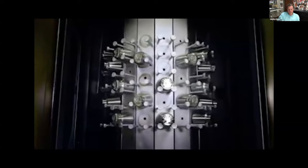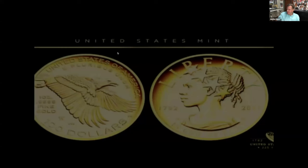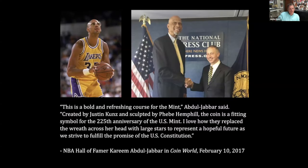The crown of stars borrows from the Statue of Freedom on top of the U.S. Capitol and represents the traditional hopeful ideals of liberty, while offering a hint of the possibilities that the future may hold. Justin adds that the next slide features a quote from Kareem Abdul-Jabbar, who was actually a member of the CCAC at the time. Abdul-Jabbar said: 'This is a bold and refreshing course for the Mint. The coin is a fitting symbol for the 225th anniversary of the U.S. Mint. I love how they replaced the wreath across her head with large stars to represent a hopeful future as we strive to fulfill the promise of the U.S. Constitution.' Justin notes that having Kareem Abdul-Jabbar talk about one of your designs is one of those bucket list things you'd never dream of.